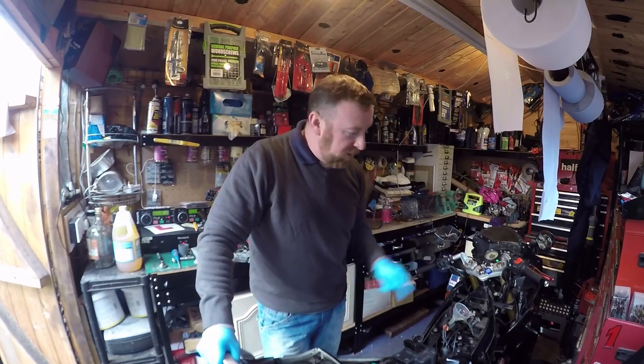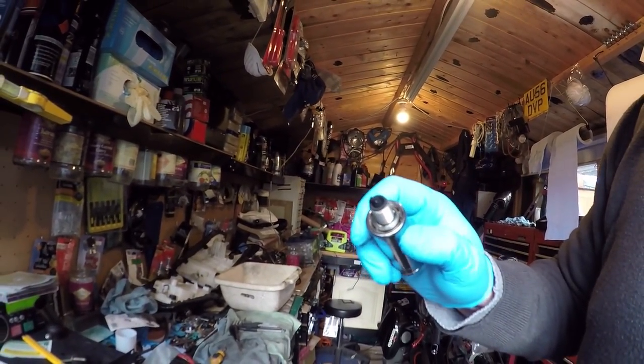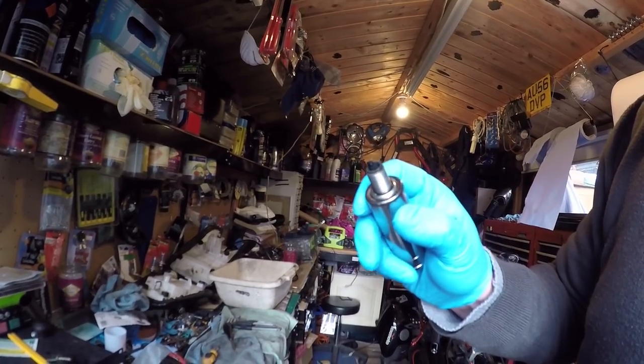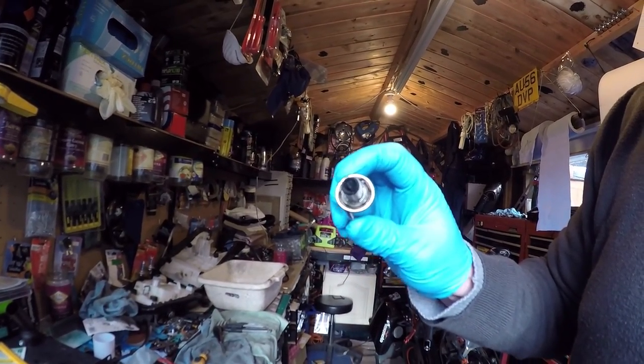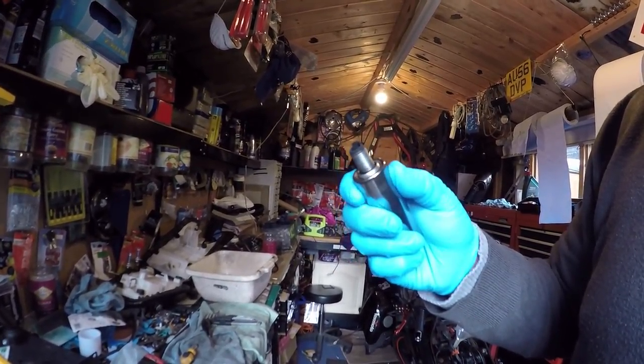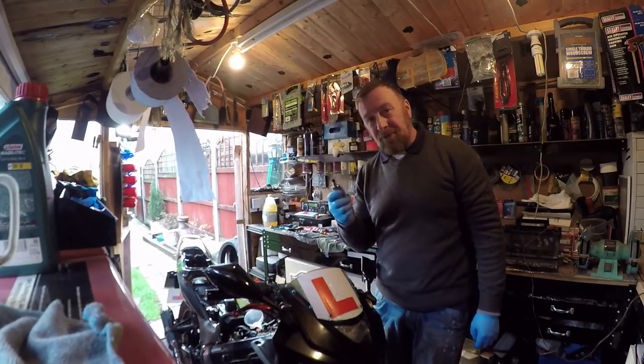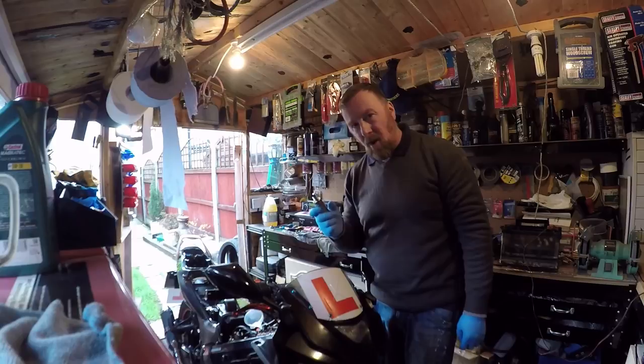I've had it running for a little while. I'm going to have a quick look at the plug — mole grips and a socket. Just remember this could be quite hot if you've had it running a long time, so don't burn your fingers. That is not the colour I'm after — it's still rich. It's not as black as it was, but that is still very dark. I reckon maybe another half turn out. Carburetor off, airbox off, undo, carburetor off, half turn out — that's ten half turns, five full turns out. That's a lot of adjustment.